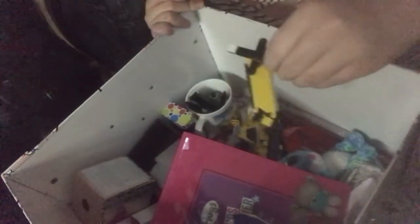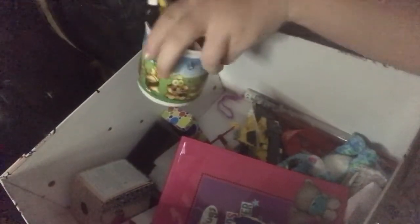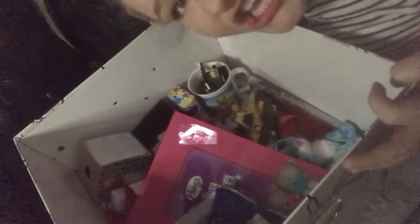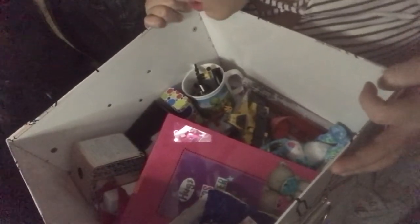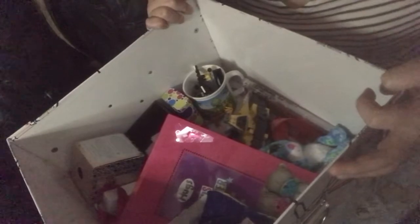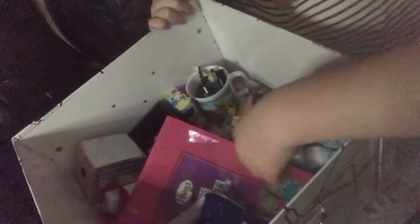There's some broken Lego in here too. And this cup — I got it when I did Brownies, Guides, and Rainbows. I left Guides because my schedule in high school around Year 7 and 8 started to get really busy, especially now in Year 10 and 11. It just got too hectic so I thought I'd quit.